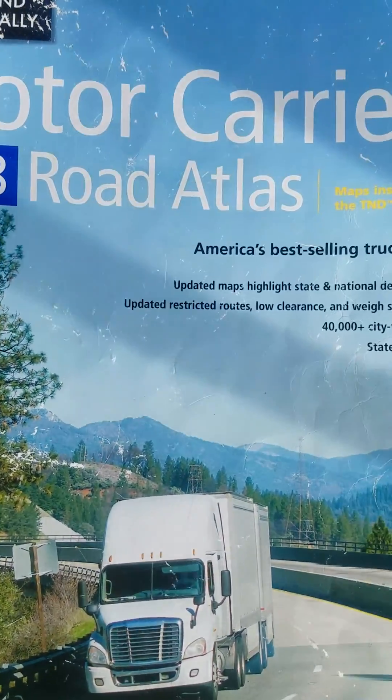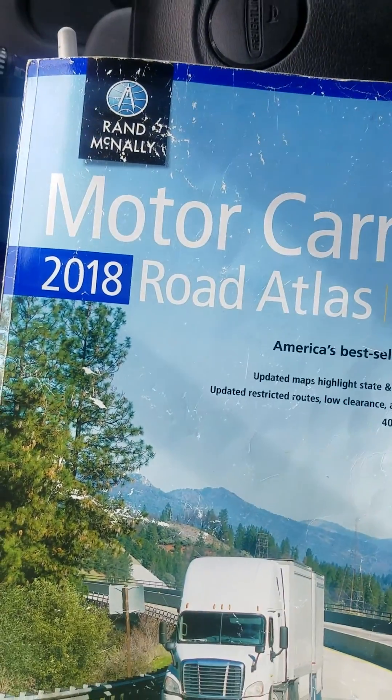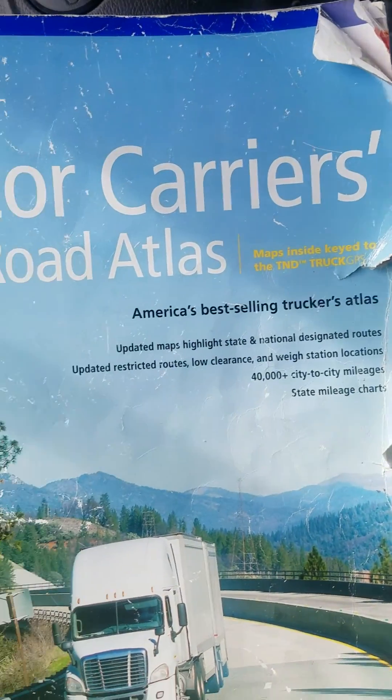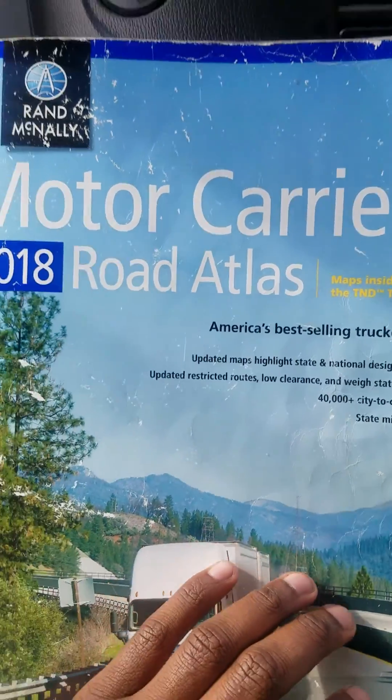How you doing? Coming at you with another video. This video is going to be about reading maps. Mine looks like it's been through hell and back, but yes, this is going to be a very basic video on reading maps.